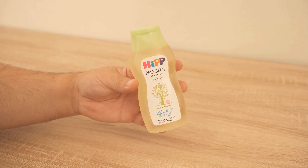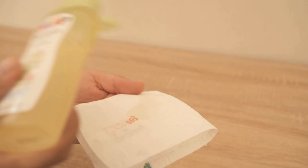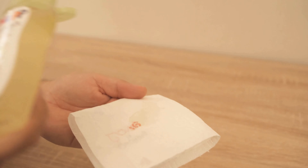And I'll show you now how that works. For this, you need conventional baby oil, and you must distribute it on the plaster. You can take a towel, or like me here, a piece of household roll. Then you put a little bit of the baby oil on the towel and spread it on the plaster.